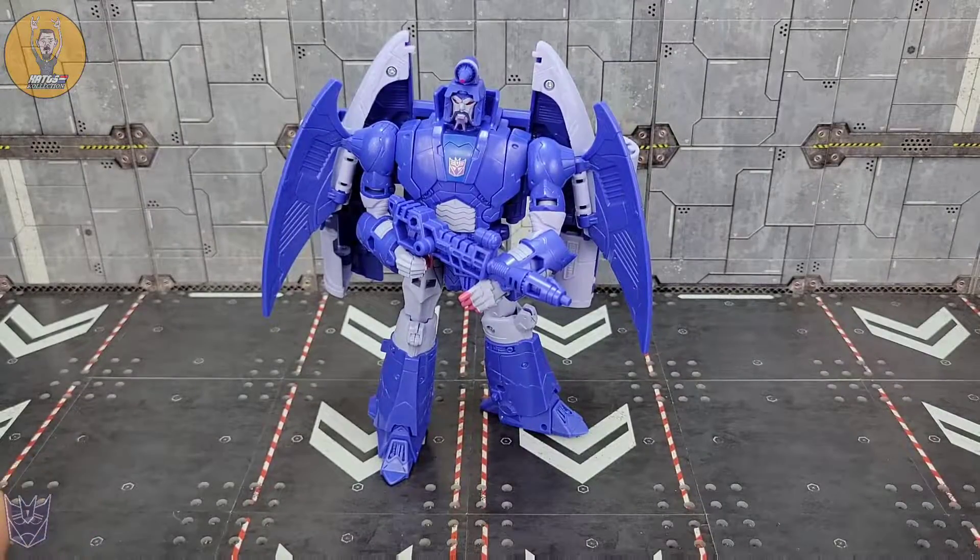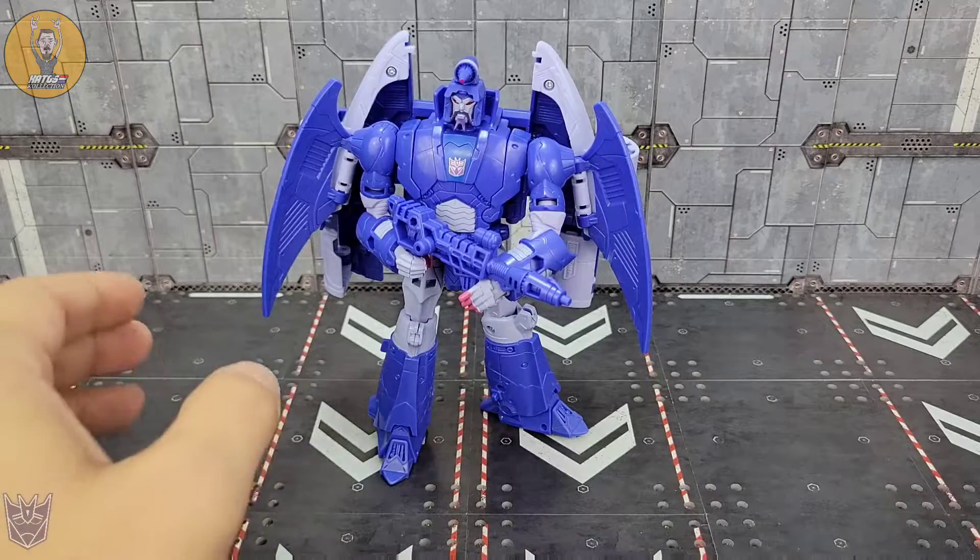Let's start off with the only Decepticon in the mix, and that's a little disappointing. I love my Autobots, but give me some bad guys — and not just Army Builder bad guys. Overall, Scourge is really good. It was a good first impression; I believe it was the first one I got. Either way, it was a good sign of what was to come.